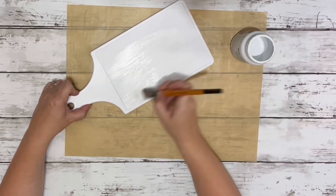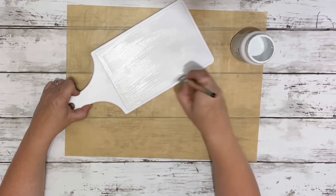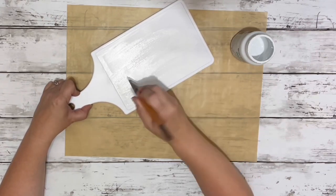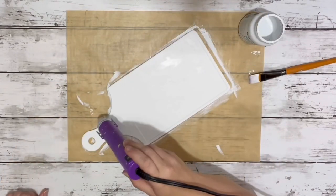First thing I did was took the white chalk paint and painted the entire cutting board front and back. I know it was already white, but I did want to have that more paint-like finish on there, so I just gave it a nice quick coat.